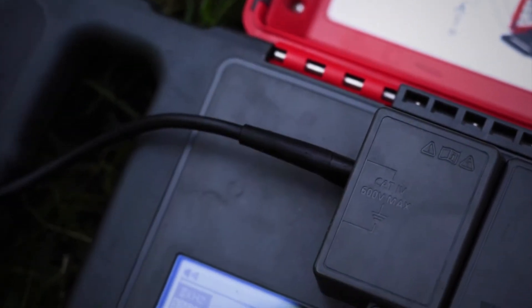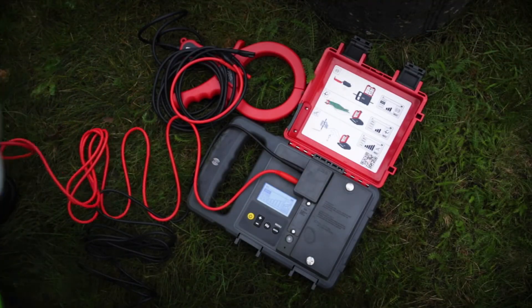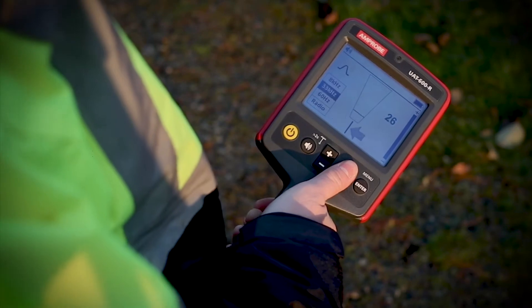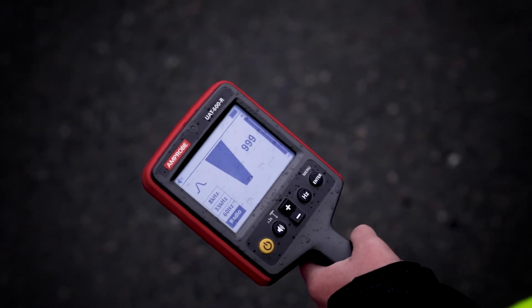The most accurate way to pinpoint a utility location using your UAT600 is to apply a signal directly from its source, either to the test leads or signal clamp. Simply set the receiver to match the transmitter frequency, either 8 or 33 kHz. The receiver will only detect a signal from the individual cable connected to the transmitter's leads or clamp.